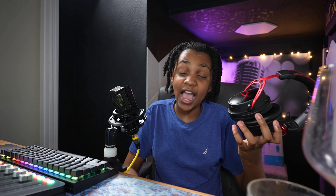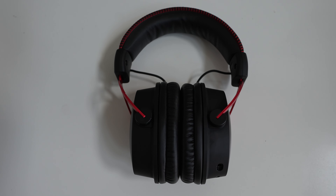Now for my verdict. The Cloud Alpha gets a 9 out of 10 — this headset is literally near perfect. The only issue is the software, but other than that it has amazing audio, amazing comfort, and amazing battery life.